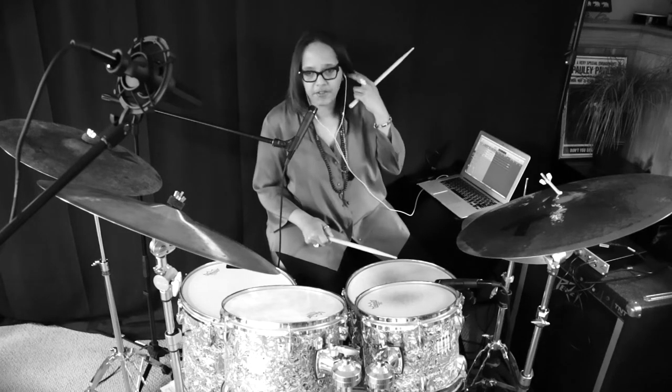Some people practice slow to fast, and some people don't do it that way — just practice at metronome markings. One other thing that I actually really like is to change the sticking of the five-stroke roll, and I like to play it as a paradiddle with an extra stroke.